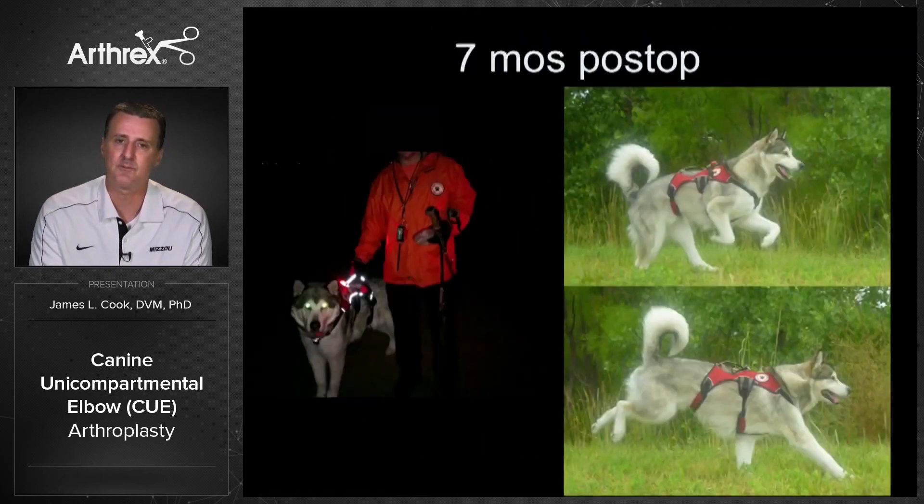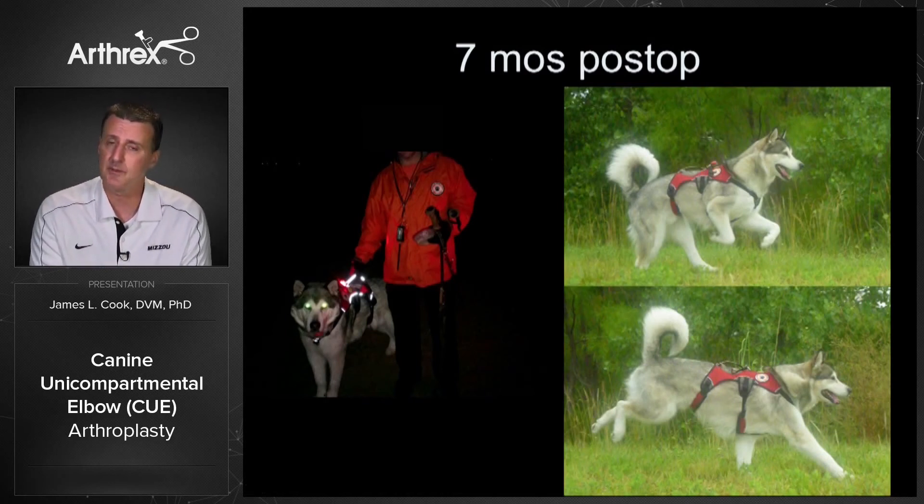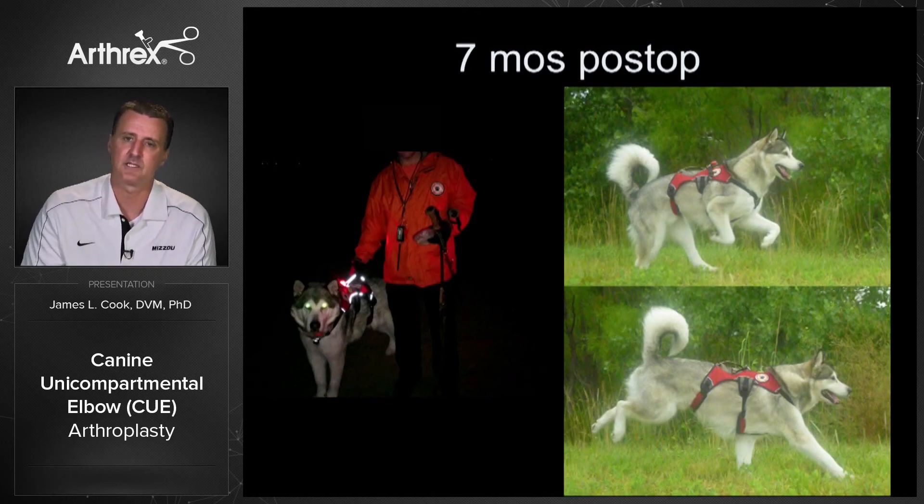Lincoln is one of my favorite patients — a very high-level search and rescue dog removed from the program because of periods of even non-weight-bearing lameness. We were able to get him back to function; he actually worked in Moore, Oklahoma on the recovery process there. You can see in these pictures just amazing results in terms of range of motion and weight bearing at seven months post-operatively. We can see some pretty remarkable results when all parts of the process are done well.